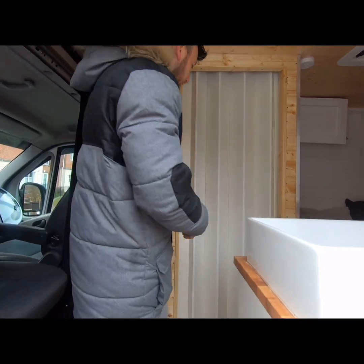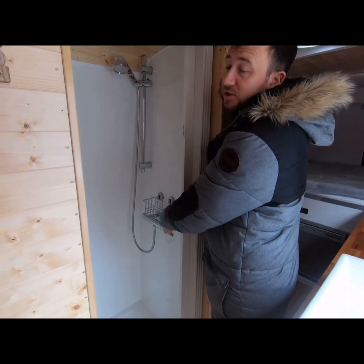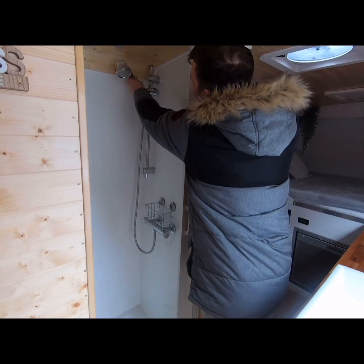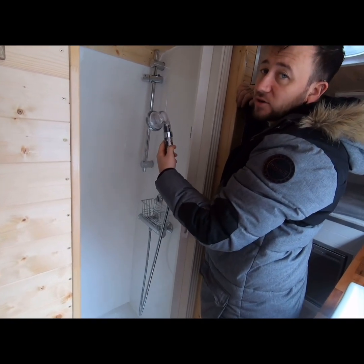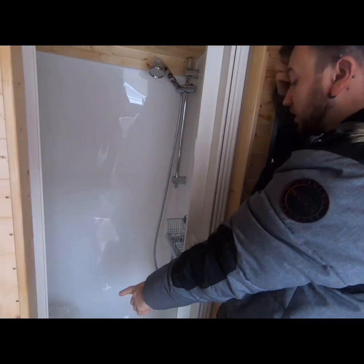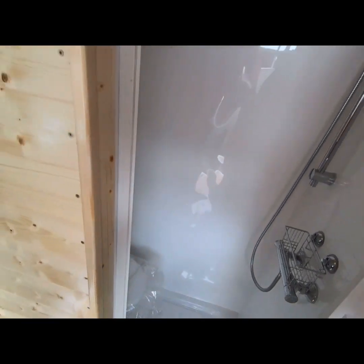Moving on to the shower and bathroom — we've got a concertina-type door. Inside we've got a thermoelectric shower to prevent scalding; it will only go to the temperature you set it, with a temperature setting and a water pressure setting. We've got an energy-saving shower head which filters out some water and increases the pressure, reducing water usage. We've got a Thetford toilet with an electric flush system, and the shower tray at the bottom.